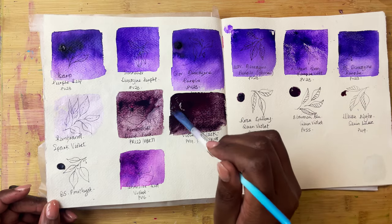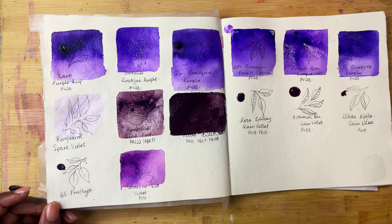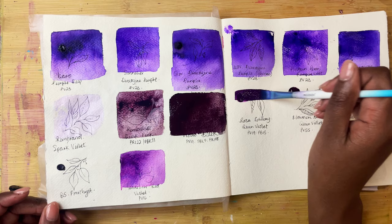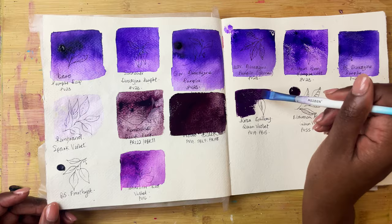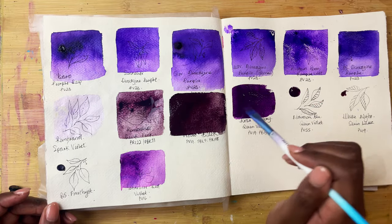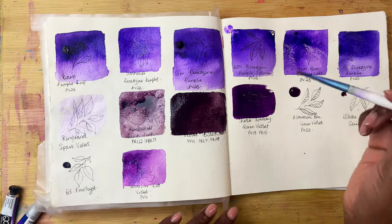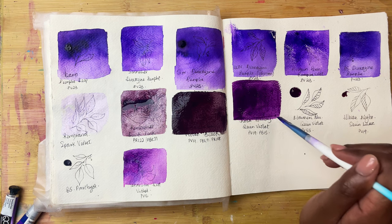Swatching this makes me feel like I don't know the difference between violet and purple. Then we have Rosa Gallery's Quinviolet, which is PV19 and PB15 — this is a beautiful colour. I love purples and these purples right here are my favourites. Still unsure about these three, but all the rest are absolutely stunning. This is one of my favourites as well from what we've swatched so far.